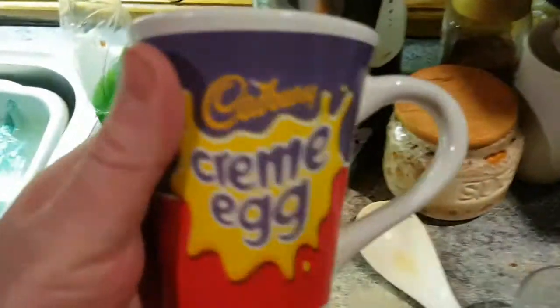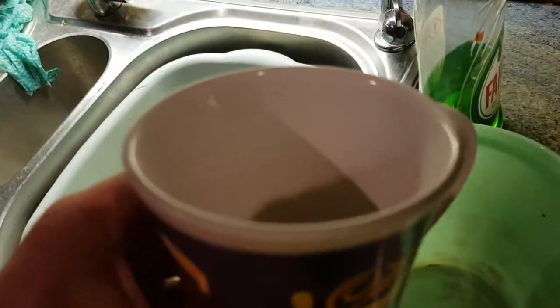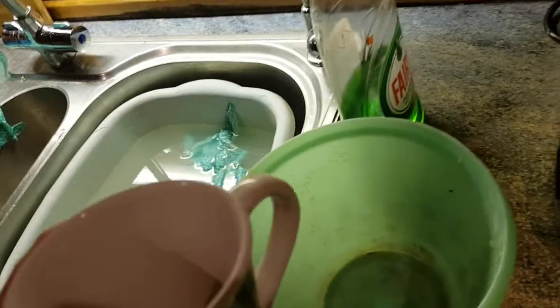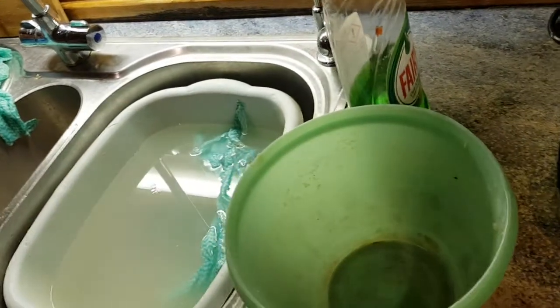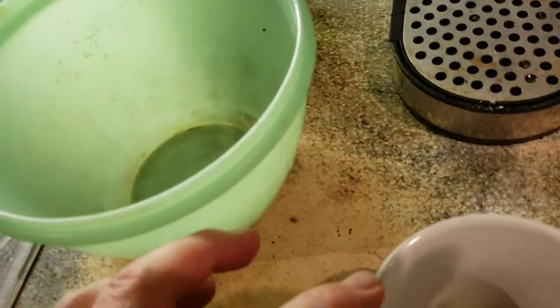I'll give you a quick tip on how to do it. All you do is use a cup like this, fill it all the way up to the top with eggs, and put them into a bowl. Make sure the bowl is dry — that's just been washed up. Then get some milk, fill the cup up to there, pour it in and whisk it. Then get some flour and pour it in up to there as well.